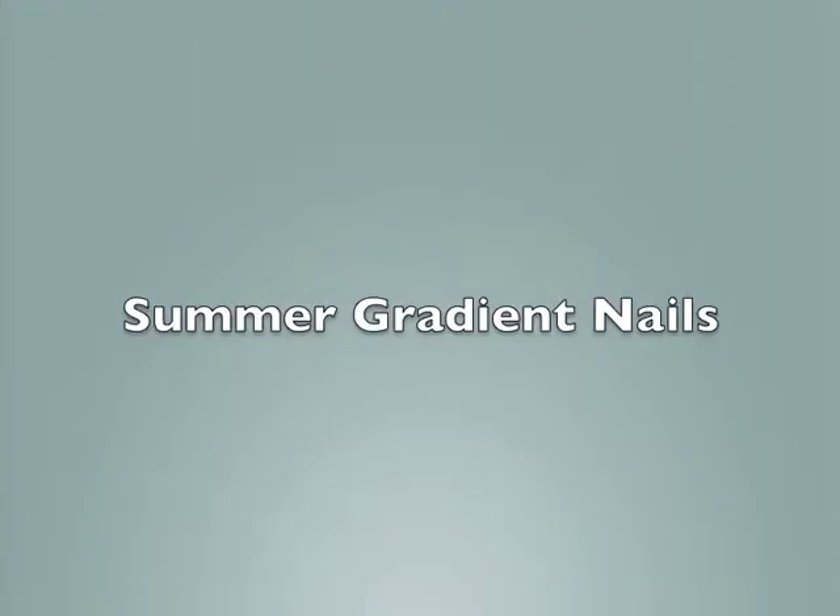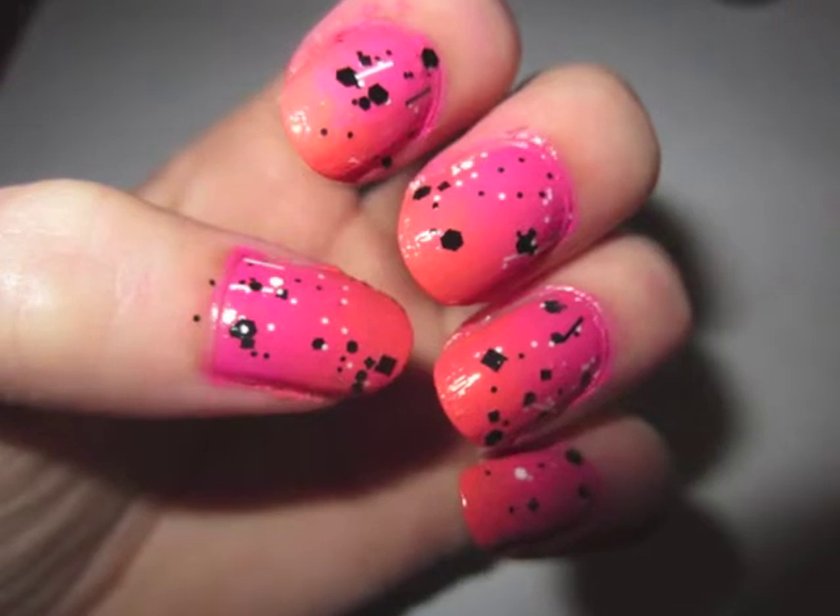Hello! This is going to be a summer gradient nail tutorial. It's super super simple and really cute, so stay tuned and I'll show you how.